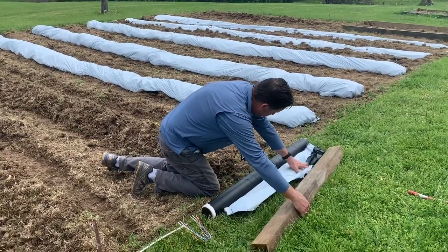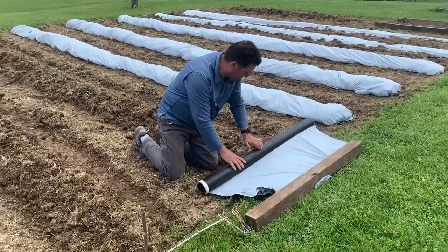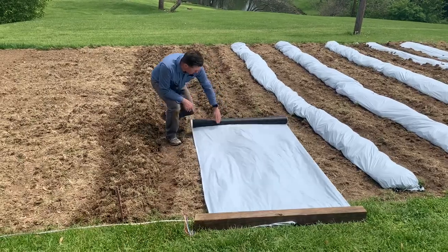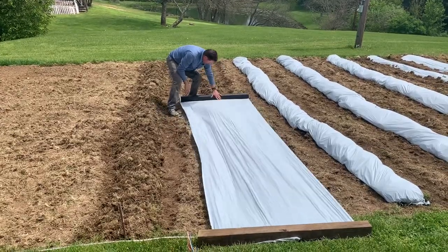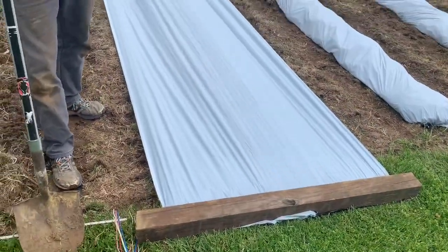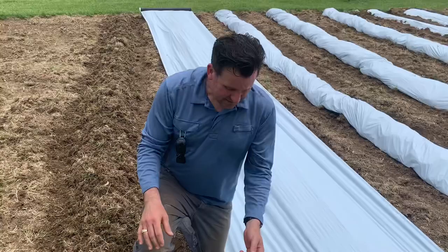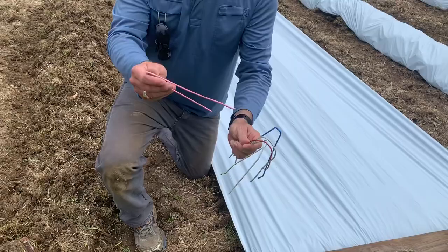What I like to do is take a 4x4 post to hold down the plastic sheet as I begin to roll it out, centering it on the row. I want to roll the sheet all the way out so I can bury the edges. You can leave the 4x4 post there or stake it down with landscape stakes. I prefer to use old metal coat hangers that have been cut — I'm going to stake the edges down before I start burying.